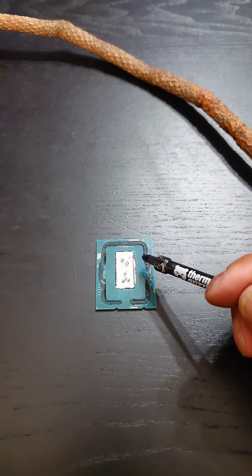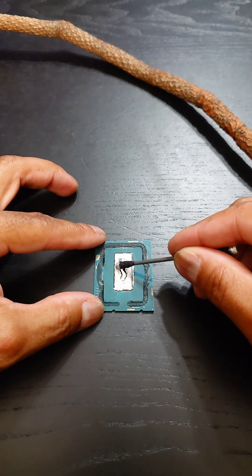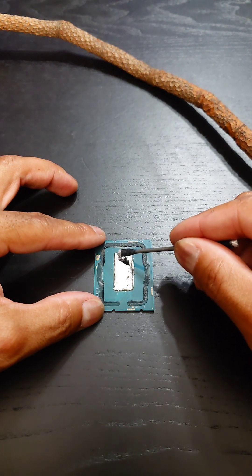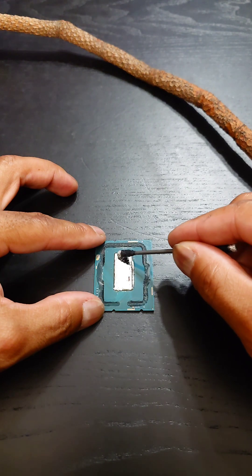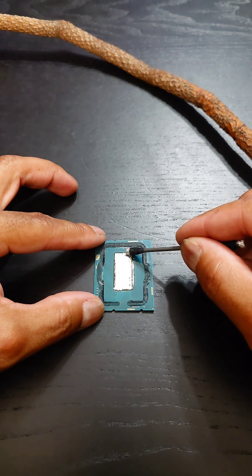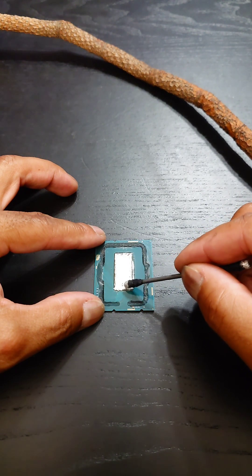This is liquid metal by Thermal Grizzly, and we're going to use this to clean off the indium right here. Liquid metal has a nice benefit when it comes to this — it actually does a great job of helping us dissolve it. Notice the surface tension that liquid metal has; it just basically wants to be in little balls. We're now going to spread this around. And then I'm going to let it sit for a few minutes, come back, and wipe this off.